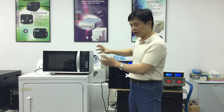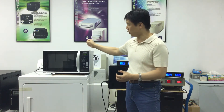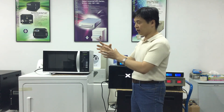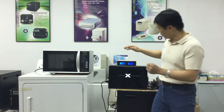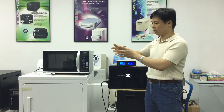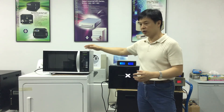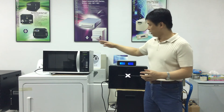Microwave ovens have high voltage components inside and utilize an internal transformer to raise the voltage high enough for the components to operate. But the internal transformer is designed to run under 60 Hertz electricity, so it cannot run normally under a 50 Hertz power source. That's why it creates so much vibration inside and outside of the microwave oven.